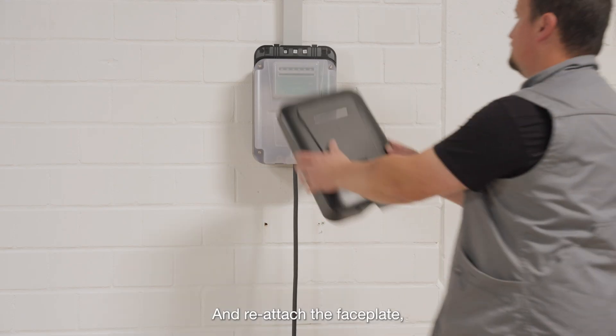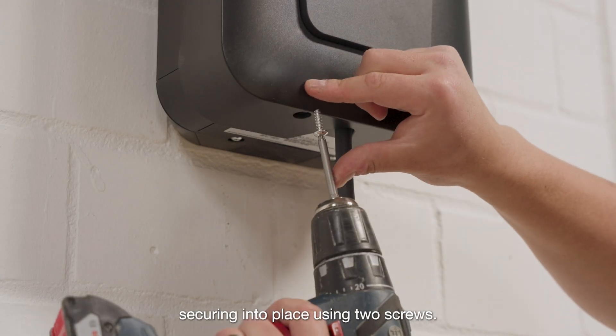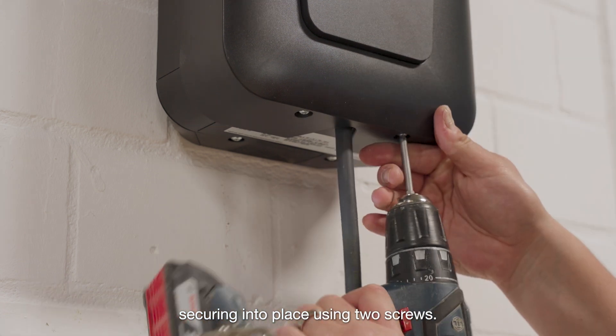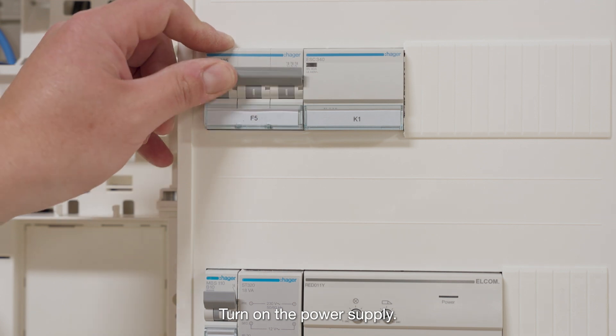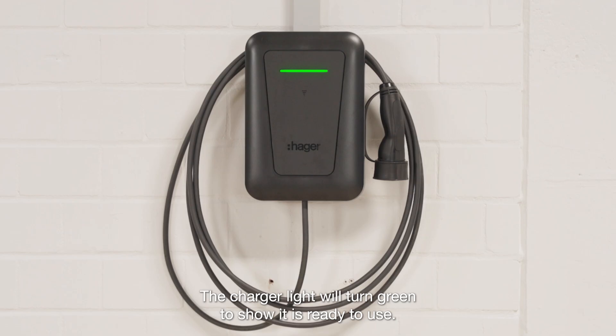Reattach the faceplate, securing into place using two screws. Turn on the power supply. The charger light will turn green to show it is ready for use.